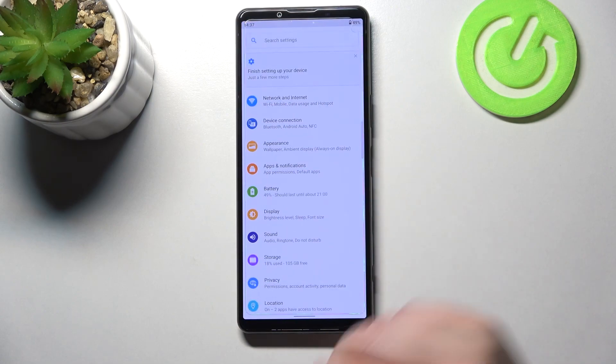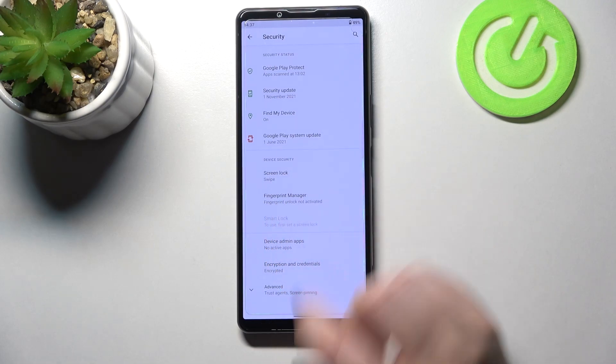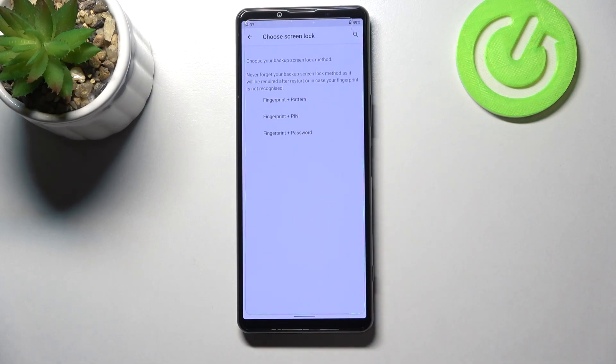So first of all we have to enter the Settings and now let's find the Security. Now we have to enter the Fingerprint Manager, and this is actually the very first step of adding the fingerprint.